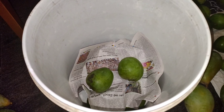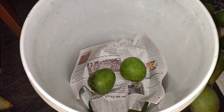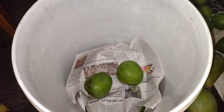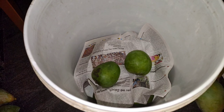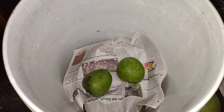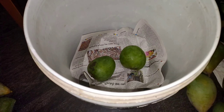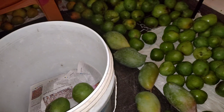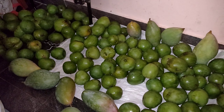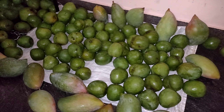When you keep all the mangoes in a closed container, what happens is if one mango ripens it releases ethylene gas, which will ripen the other mangoes. That way the process is fastened and you will get ripe mangoes two or three days earlier than with the other method. Thanks for watching this video, have a good day, bye.